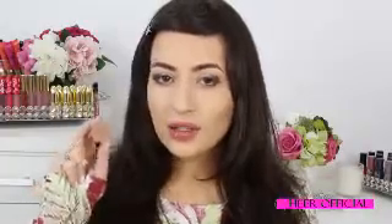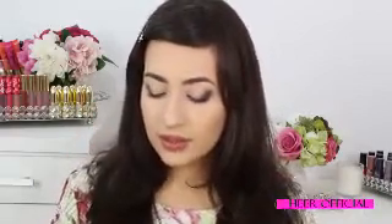Now I'm going to apply this color called Notemag by Artists of Makeup. Using a blending brush, I'm going to apply this color in my crease.